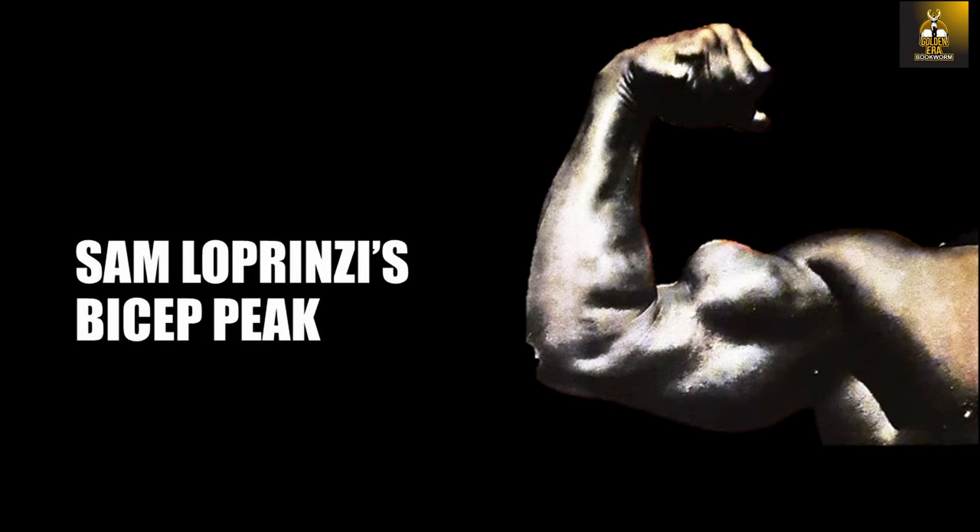This technique was exclusively used as a specialization method, and therefore not suitable for the beginner. Instead it is suitable for the advanced lifter that has developed sufficient bulk in their physique and is desiring to shape and sculpt that bulk into more classical proportions.